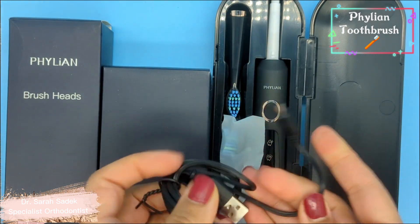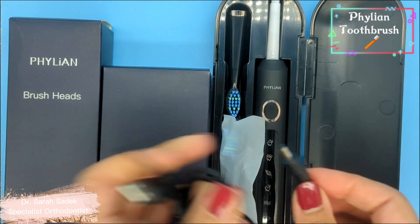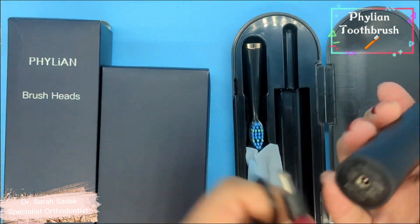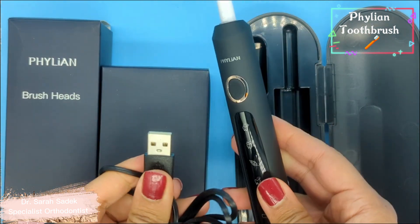Here we have the charging wire. I really like the fact that it's a USB charging wire because they're so handy. Everyone has a USB charger nowadays for mobile phones and all that. So that can go in there and then you just plug that into a USB charger and it charges it up.